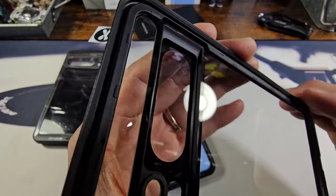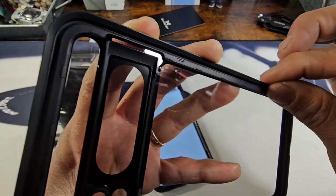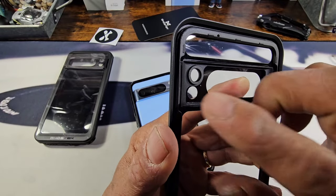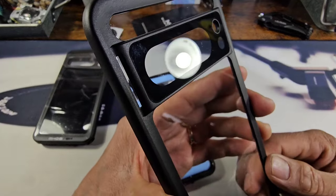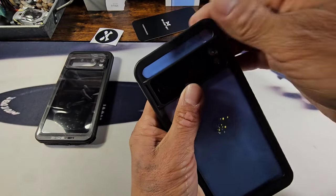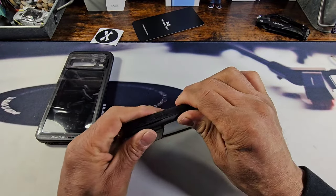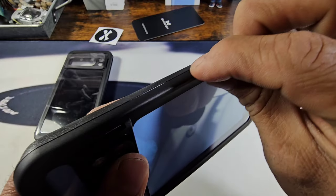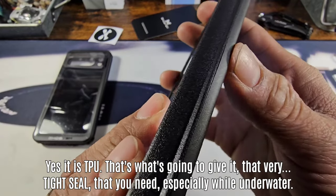Before I put the back on, I want to show you what this looks like on the edges of the back part of the case. Got that clear back there — you've got the camera area protected, flash, temperature sensor. So all the areas on the back that could be exposed are protected. I'm going to show you the hard plastic polycarbonate material. This part of the frame feels like hard plastic polycarbonate material.